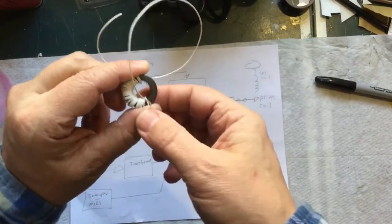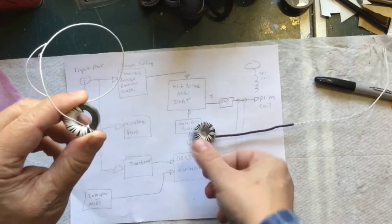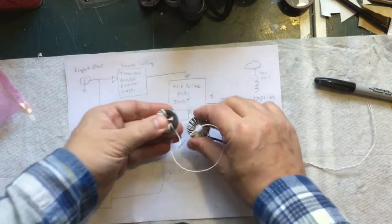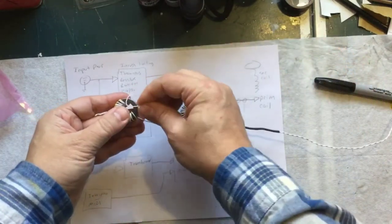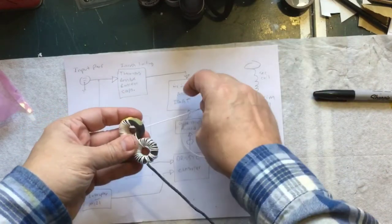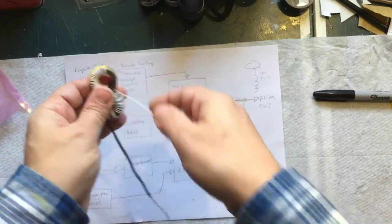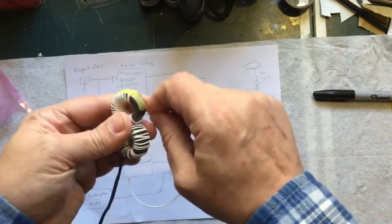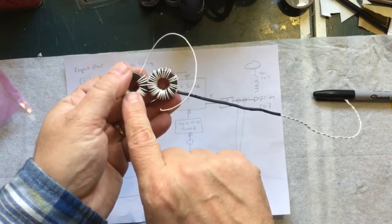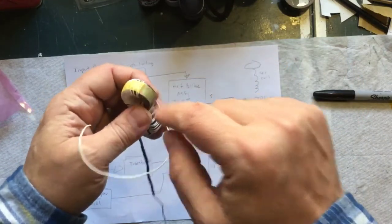I'm going to stop partway through and now add the other coil. What we need to do is pass the second coil through the first coil one time, and then start wrapping again. Just like that — and then continue wrapping. As you can see, the 32 windings of this coil — one of those windings passes through the first one. I'm going to keep winding until I get 32 turns and then connect the two.